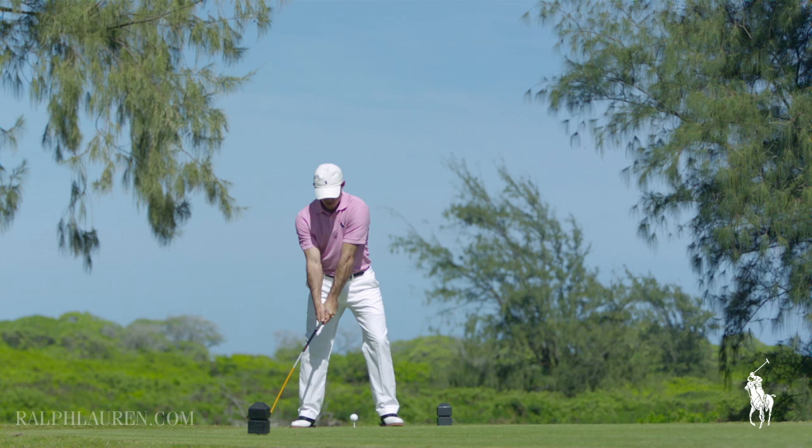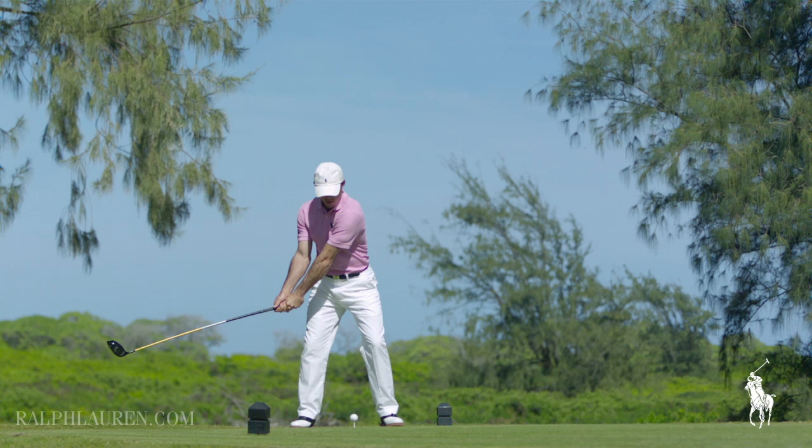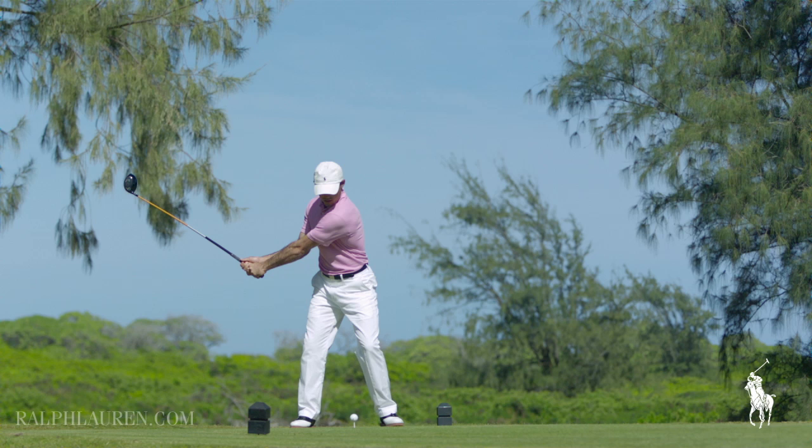If I'm hitting a driver, I like to tee it up high. The difference between a driver and an iron or three wood is with a driver you don't take a divot, you don't hit the turf. So you're hitting up on the ball. I like to tee it up high because I want to launch it high in the air and hit it as far as I can.